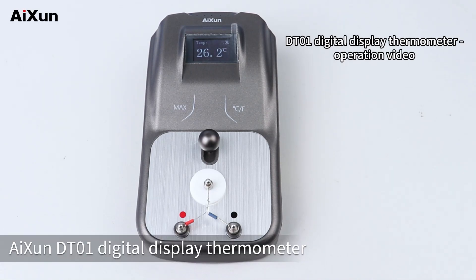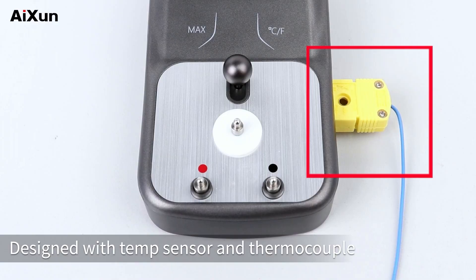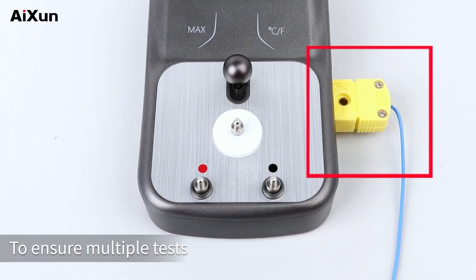AISIM DT-01 Digital Display Thermometer. It features an OLED smart digital display, designed with a temp sensor and thermocouple to ensure multiple tests.